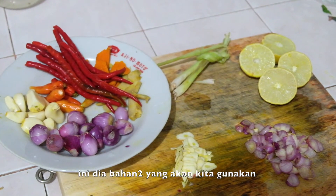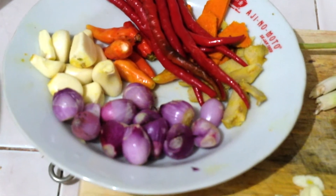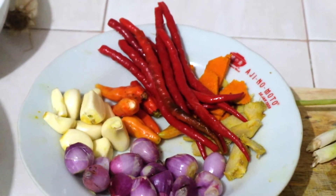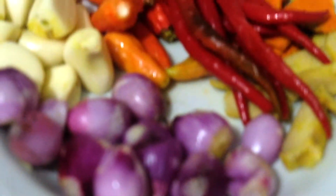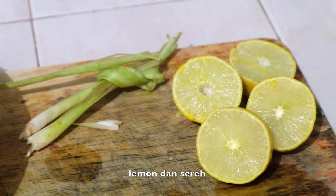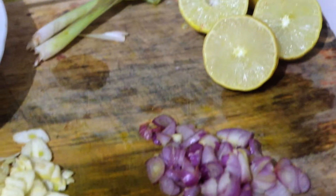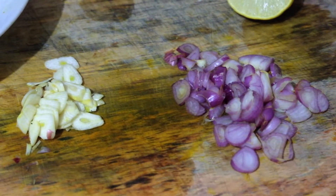Here are the ingredients that we will be using. This is the ingredients you will need for the sauce, and you will need to blend this one. These are the other extra ingredients, and we will need the shallot and garlic for the sauté.